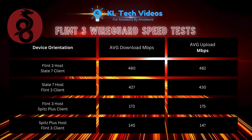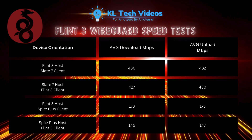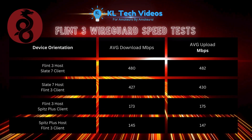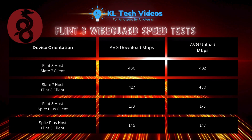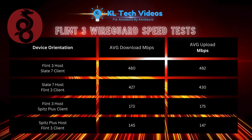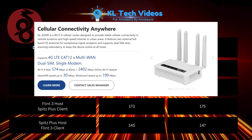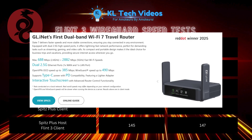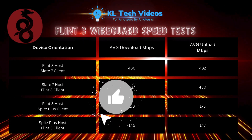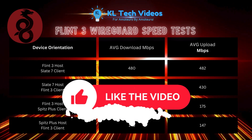I've also done some Flint 3 WireGuard speed tests — I ran the Flint 3 to the Slate 7 and also the Spitz Plus, then did them in reverse as well, and found that the WireGuard speeds were hitting their absolute maximum throughputs. For example, the Spitz Plus can only reach up to about 190 Mbps on WireGuard, and the Slate 7 can go up to about 490 Mbps, and these results definitely show that. The Flint 3 is definitely powering good results in terms of VPN access.